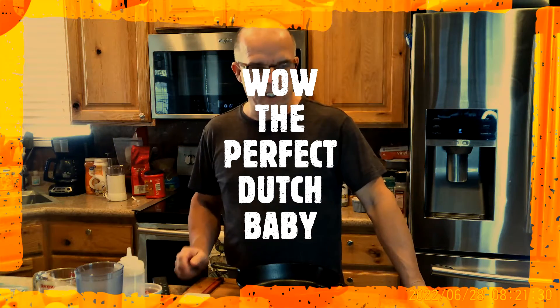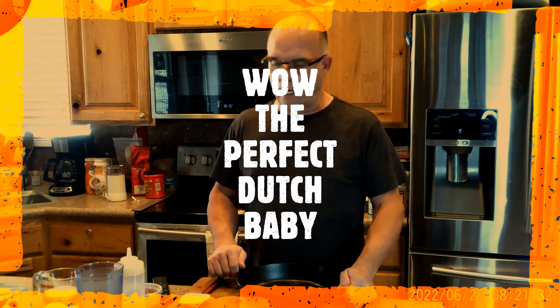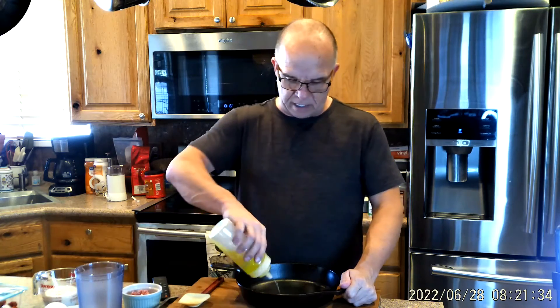I'm going to do a Dutch baby with some ham and cheese. First I'm going to add just about a tablespoon of olive oil to my pan, then add some chopped ham, and put that in my oven and preheat it while I'm making my Dutch baby batter.